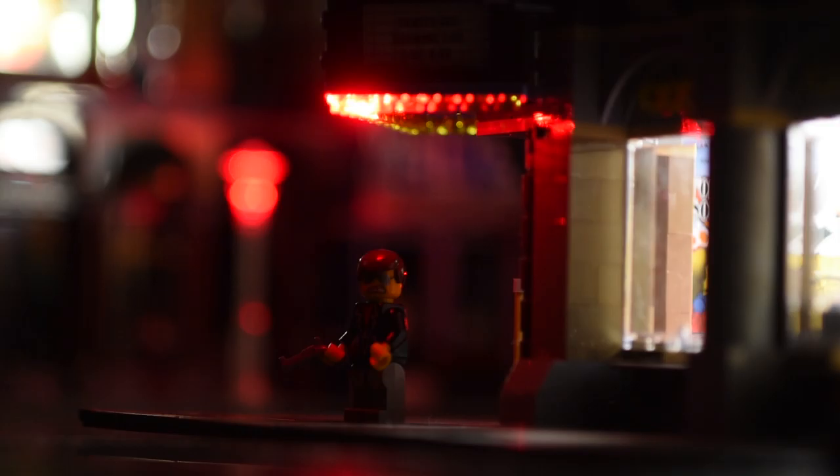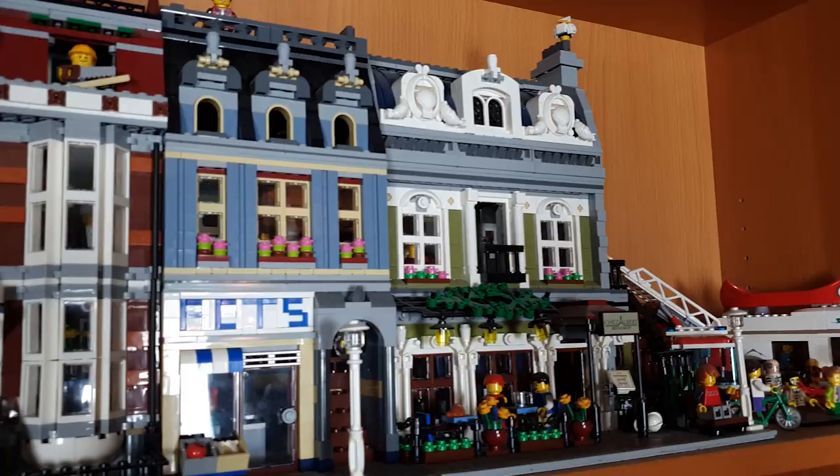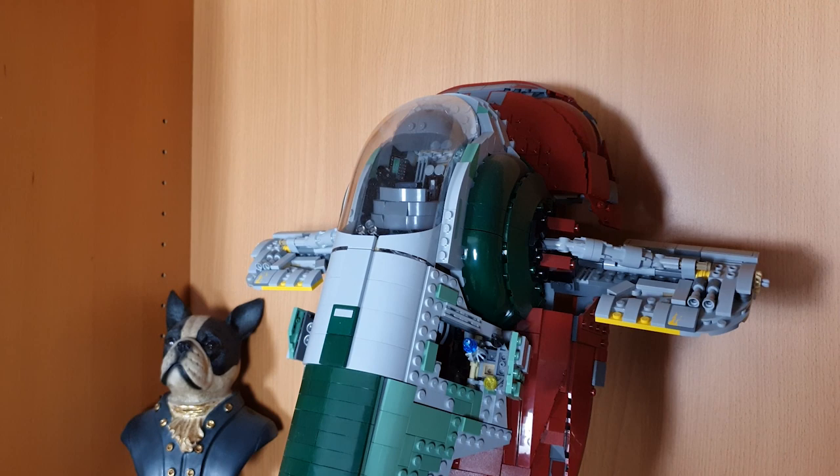We actually did some Lego photography in a previous video, but that was a very different style — we were shooting film noir style Lego, using the buildings behind me as a scene to create dark and moody images, again using lasers for a slightly different purpose. Today I'm going to be getting much closer using the Adaptalux Studio for coloured effects, atmosphere spray for fog, and lasers to light up some lightsabers.